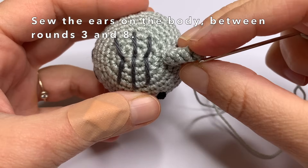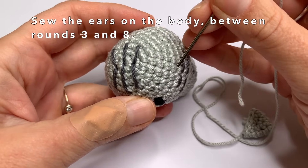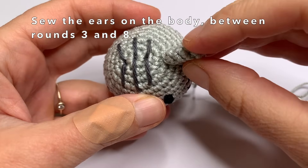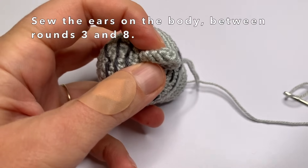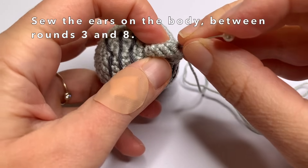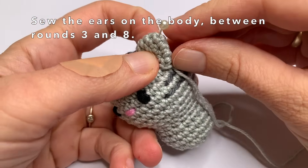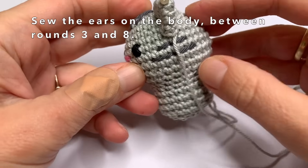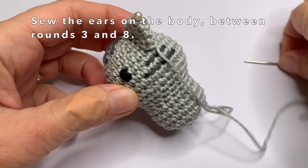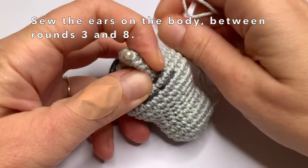Now we're going to sew the ears on the body between the third and the eighth round. I'm going to pin it on first on the correct spot, and then I will show you exactly how to sew on the ears. There are about four stitches between the eyes and the ear.